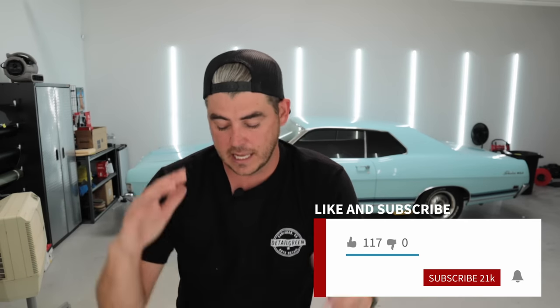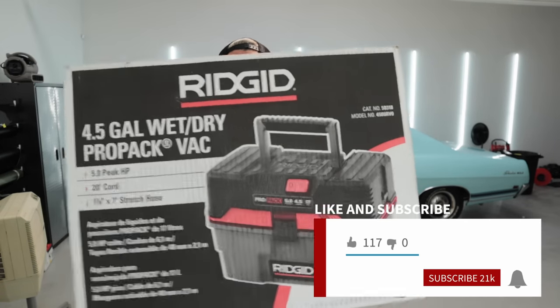All right, welcome back everyone. Today's video I wanted to do a little vacuum review. A lot of people ask me down in the comments on my other videos what vacuum I like to use for my car detailing business, and this is the one right here. So let's go ahead and unbox it. I'll show you some of the features, why I love this thing so much, and why I think it's a really, really good choice for your car detailing business.